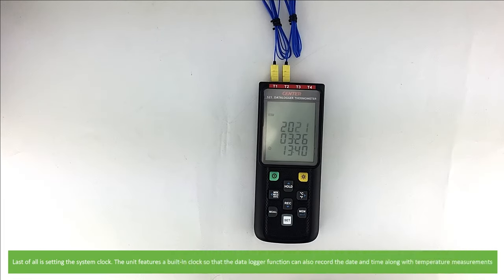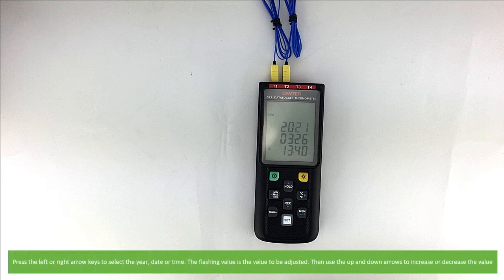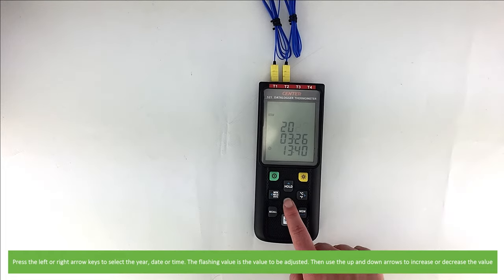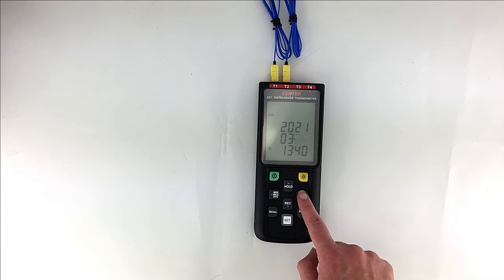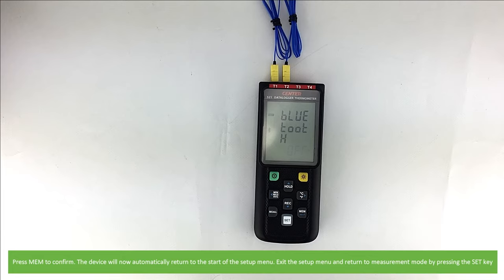Last of all is setting the system clock. The unit features a built-in clock so the data logger function can also record the date and time along with temperature measurements. Press the left or right arrow keys to select the year, date, or time — the flashing value is the value to be adjusted. Then use the up and down arrows to increase or decrease the value. Press memory to confirm. The device will now automatically return to the start of the setup menu. Exit the setup menu and return to measurement mode by pressing the set key.